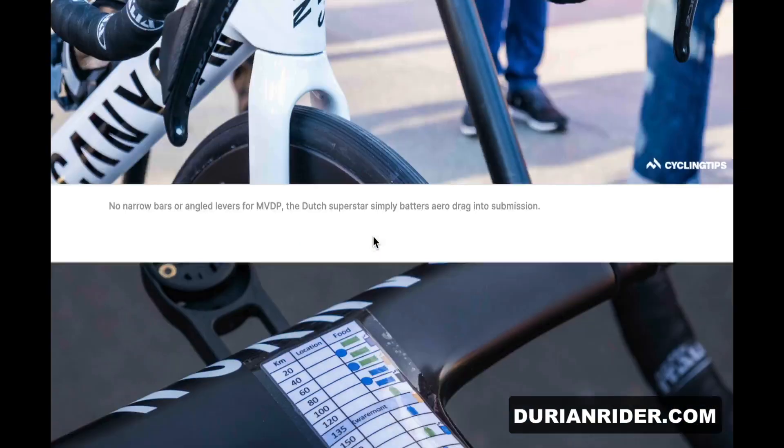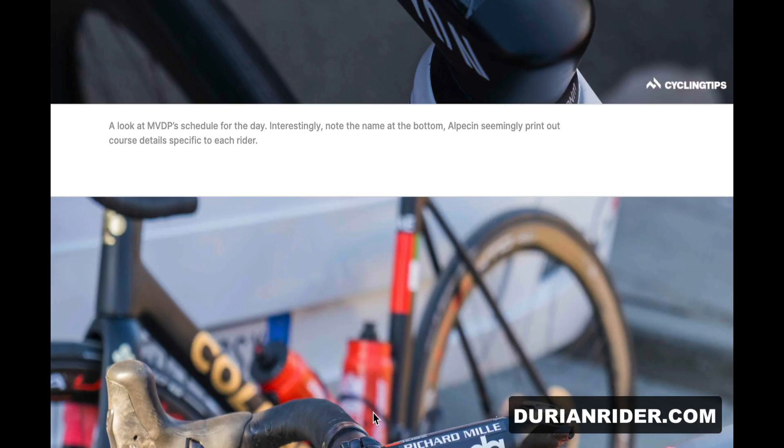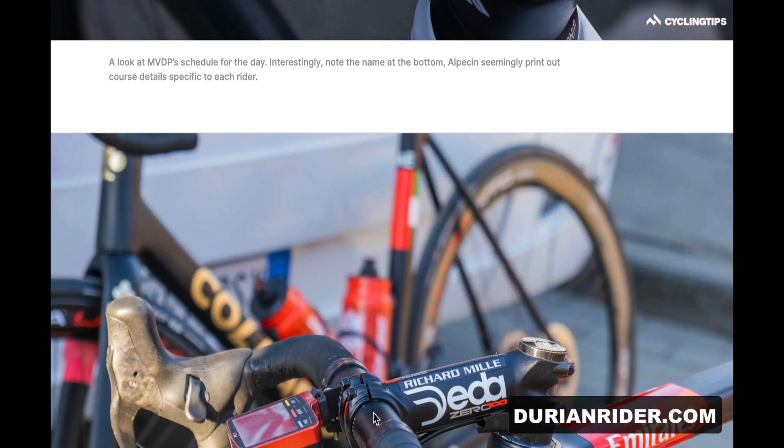Van der Poel running some quite wide bars, looks like 44s. And you can see here how much food they're taking in — like every 20k, 40k, 60k, just taking in foods and waters. There's a happy face sticker there, so I'm not sure what you take to get the happy face, but yeah, it's just constant hydration, constant sugar intake — otherwise you're gonna bonk and get dropped.